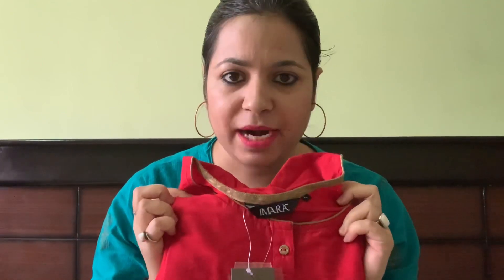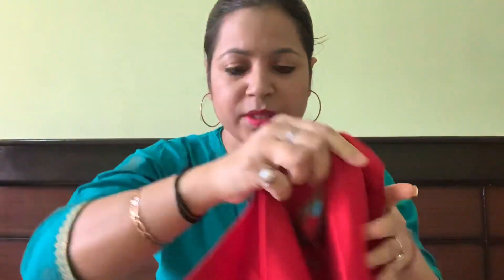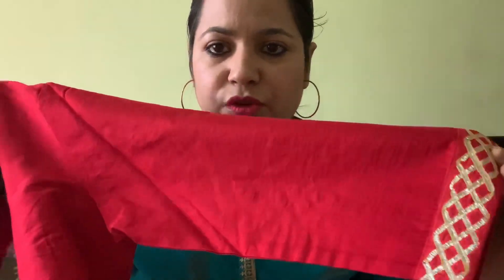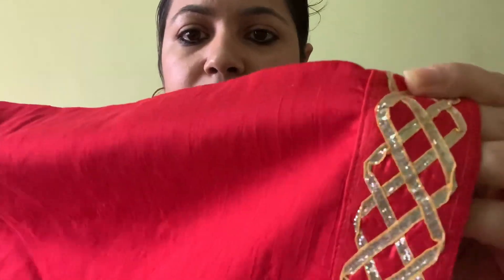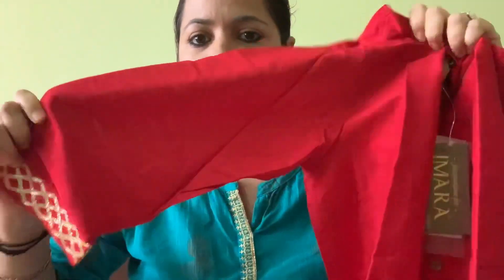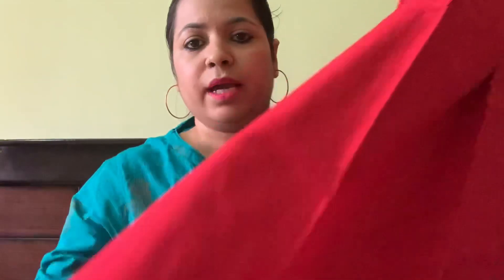Let's start with my favorite product of the haul — this is a red pantsuit, the Imara pantsuit. I have a Punjabi phulkari dupatta in cream color which I wanted to match with a red suit, so I was looking for a palazzo suit, salwar suit, or pantsuit for a long time. This is a very nice piece — a plain red suit with 3/4 sleeves and golden gota patti work. It has piping detail, goes to knee length, and the bottom also has gota patti work.